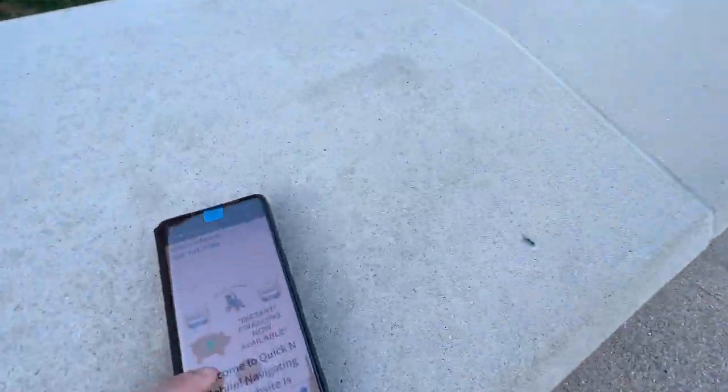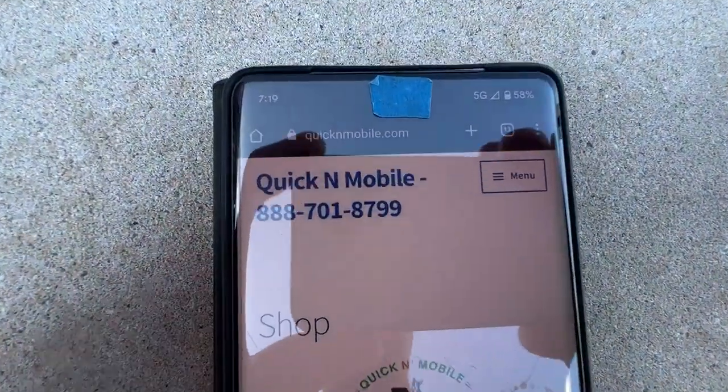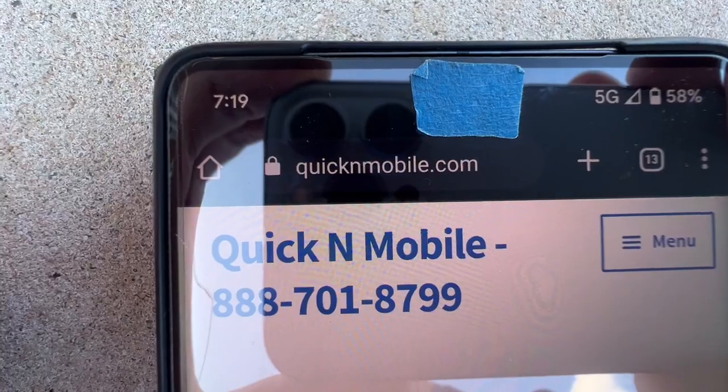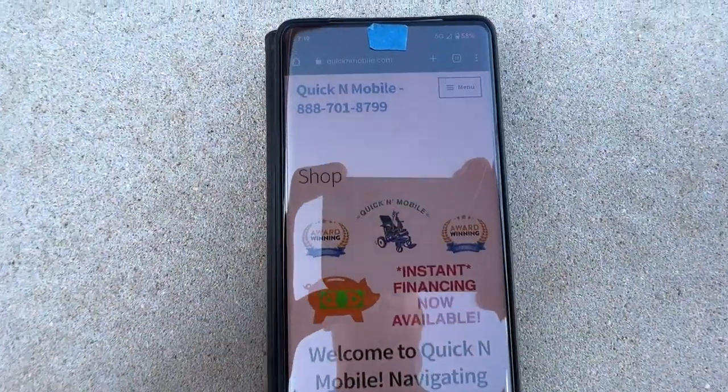Before we get into the gimmicks to avoid, many people want to figure out where to find us online: quickenmobile.com. That's how our website looks.